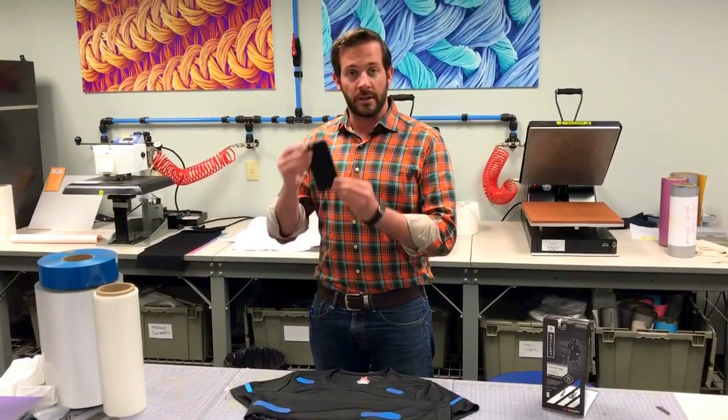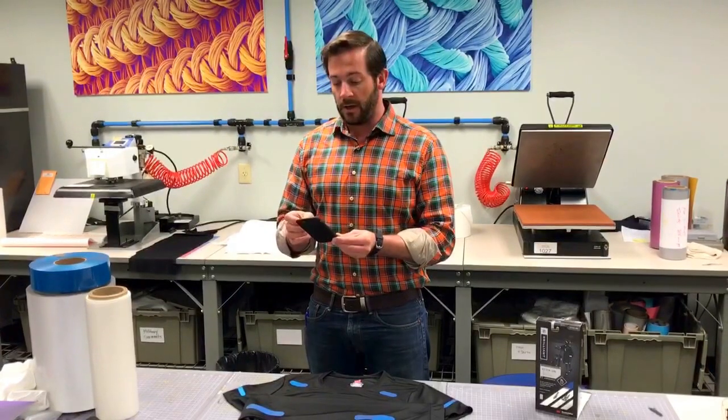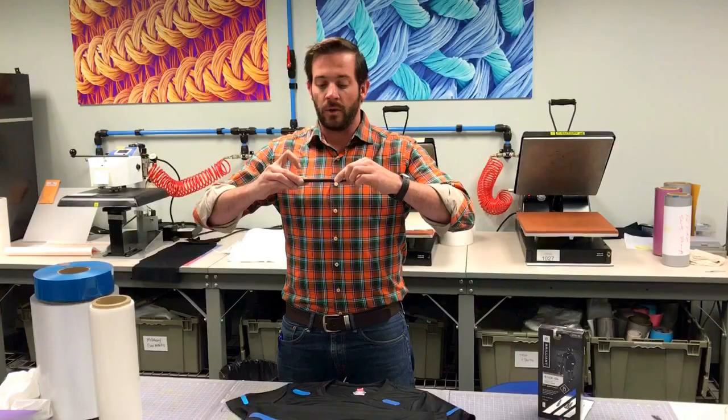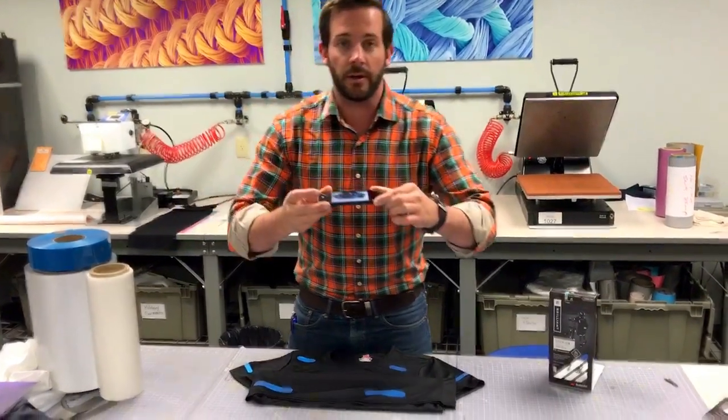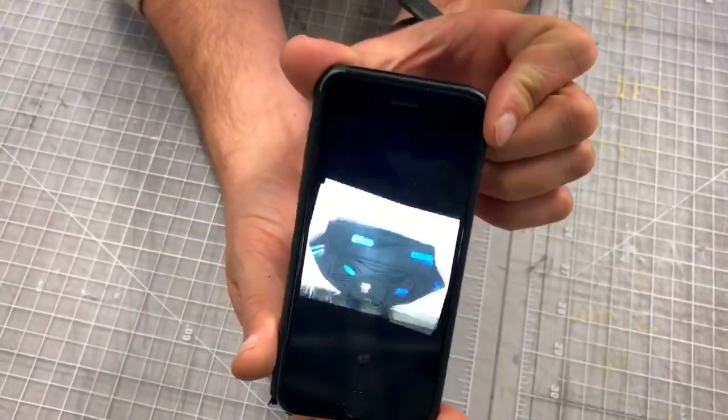So what you want to do is take your phone and get your camera. A cool thing that I like to do first — you take a picture just like this, without the flash. And if you look at that, very nice.